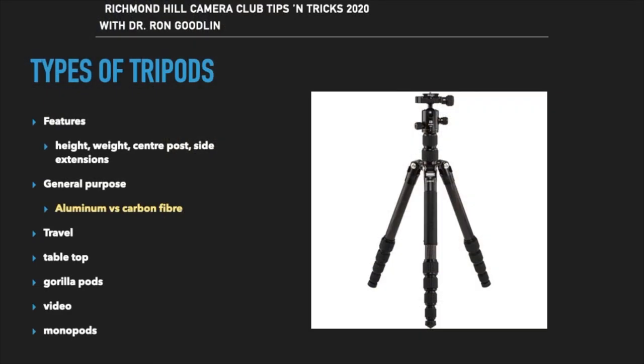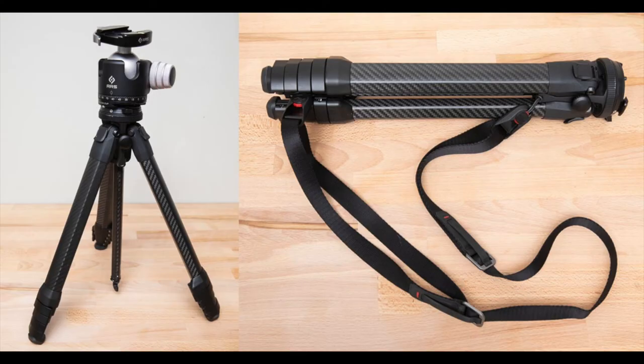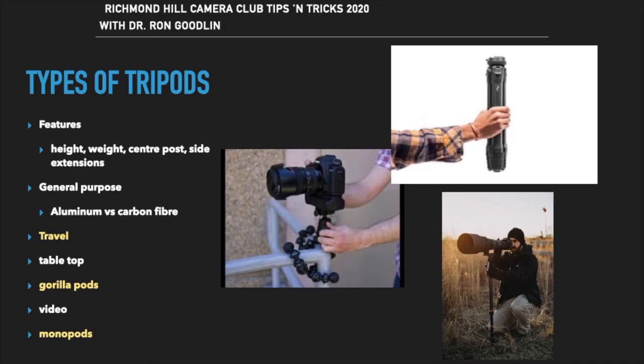What is your tripod made from? Carbon fiber is lighter, sturdy, and able to dampen vibrations, while aluminum is heavier but much less expensive. For travel photography you'll want a small, compact, and lightweight tripod that will still adequately support your gear. Tabletop tripods or Gorillapods are great for small cameras in unique positions, and monopods are a faster, less obtrusive option for awkward places.